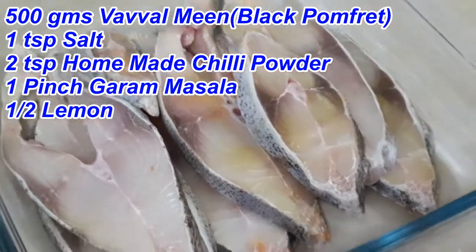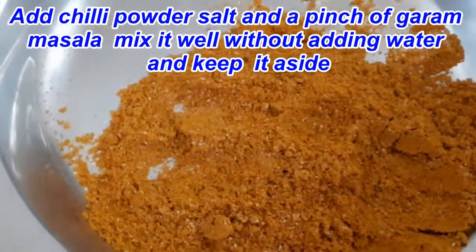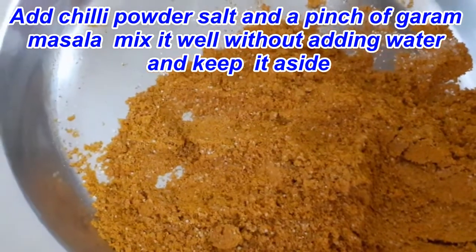Now, add 2 spoons of corn flour and a half spoon of garam masala. Add 1 spoon of salt and mix it in the water.